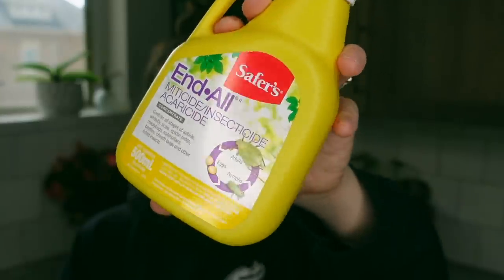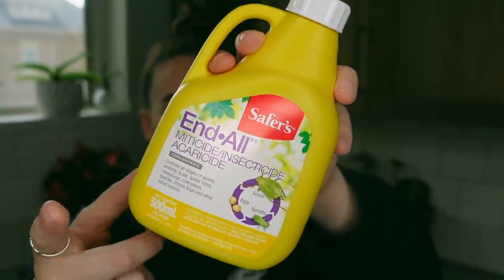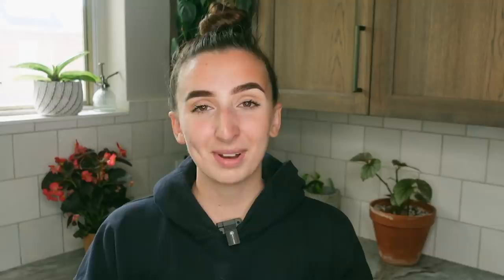I actually just went over to Canadian Tire and I purchased some Safer's End All. This here is the concentrate, but I did want to go through every single one of my plants, spray them all down and make sure that there are no crazy infestations going on. I know that pests are kind of inevitable when you're taking care of your plants, but there is a lot that we can do to prevent them, so that is going to be today's task.